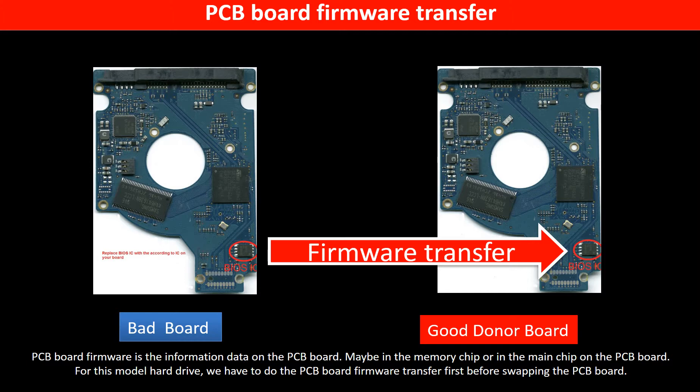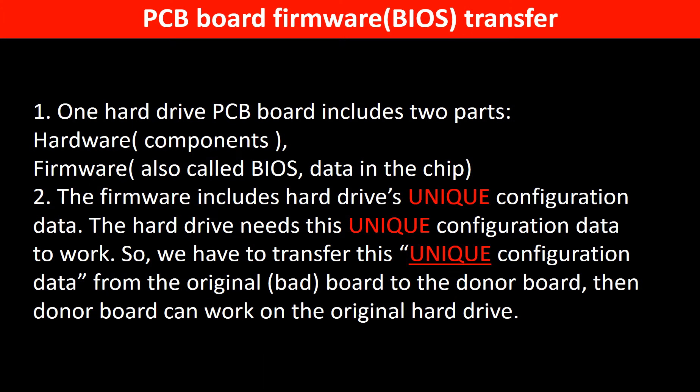PCB board firmware is the information data on the PCB board. It may be in the memory chip or in the main chip on the PCB board. For this model hard drive, we have to do the PCB board firmware transfer first, then we swap the PCB board. Otherwise, the new board will not work on the original hard drive. The PCB board firmware includes the hard drive's unique configuration data. The hard drive needs this unique configuration data to work, so we have to transfer it from the original board to the donor board. Then the donor board can work on the original hard drive.